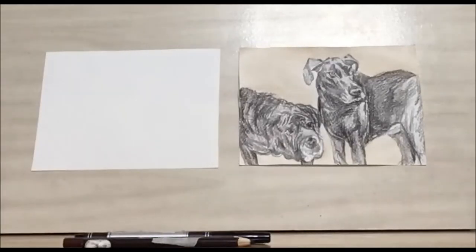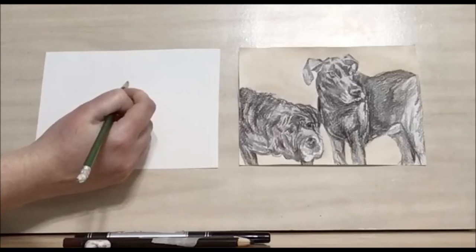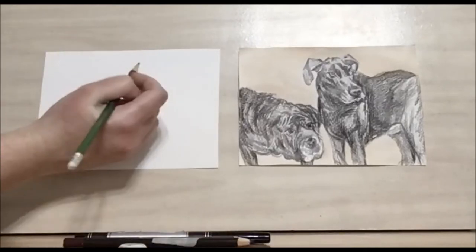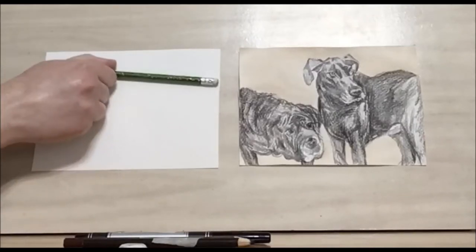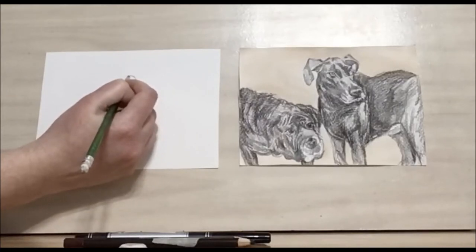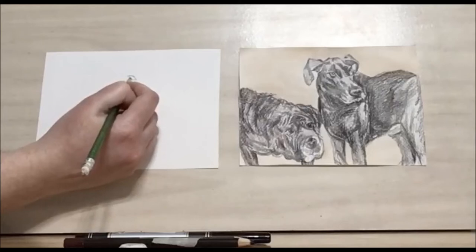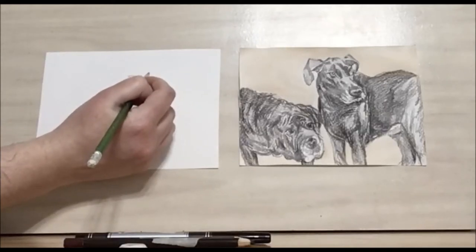To get started, we're going to take our number two pencil and work on the first dog's eyes. This is going to be a half circle, about a quarter of the page. If we think of the page as being cut in half and then in quarters, we want it to be a quarter down from the top. We draw a half circle and then another half circle underneath, keeping the points for the pupil and the eyelids.